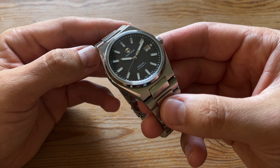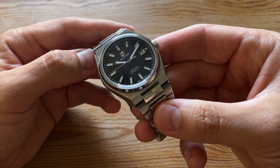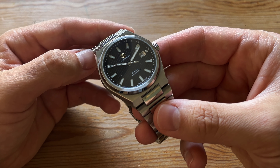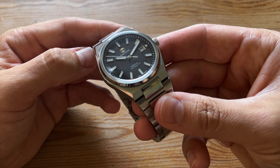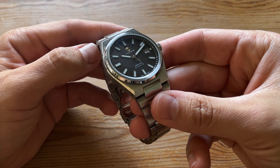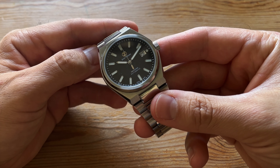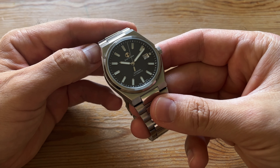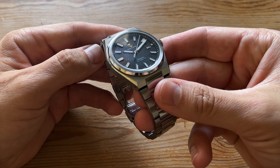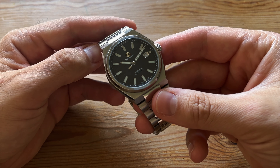Another thing I really like about this Jack Turner is the tapisserie dial. I'm not the biggest fan of textured dials, but the way they've done this pattern — in certain lights it disappears and then the watch comes alive, and then it disappears again. It's a really nice effect. When the light hits it right it's just beautiful, and then back to being sleek.